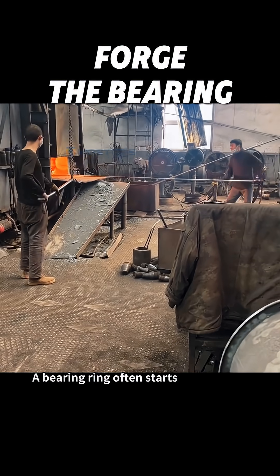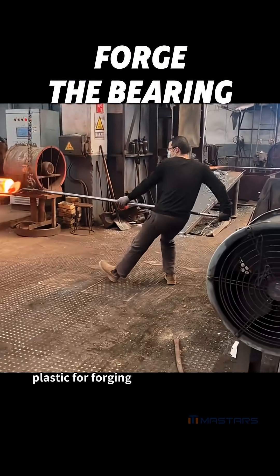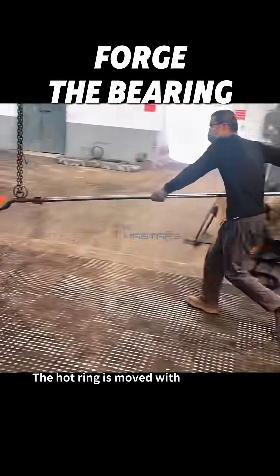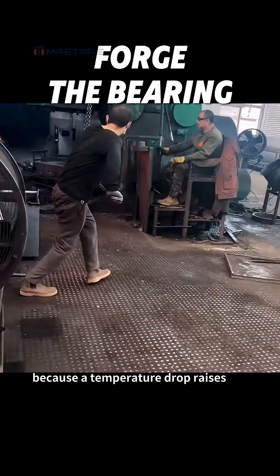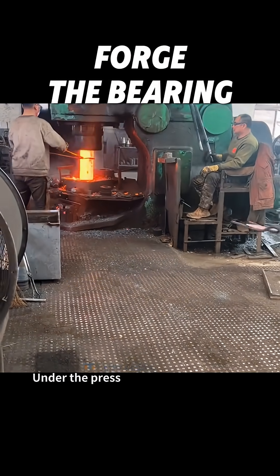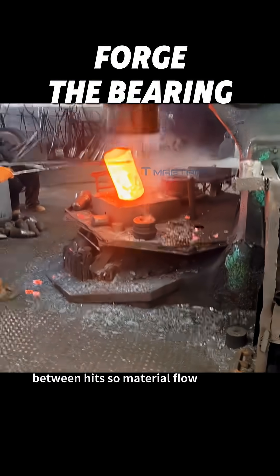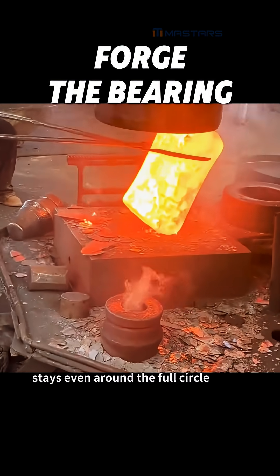A bearing ring often starts as a steel blank heated in a furnace until it becomes plastic for forging. The hot ring is moved with tongs to the die quickly, because a temperature drop raises forming force and crack risk. Under the press, operators rotate and reposition the ring between hits so material flow stays even around the full circle.